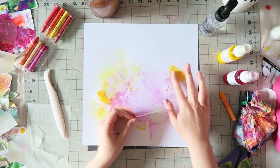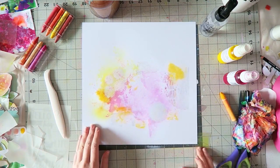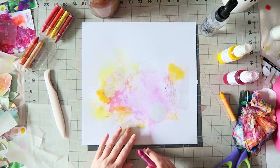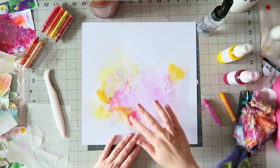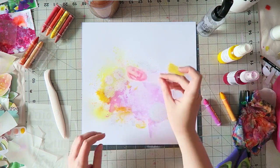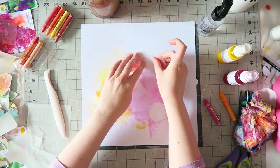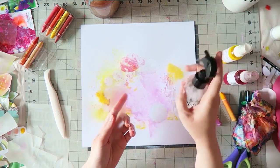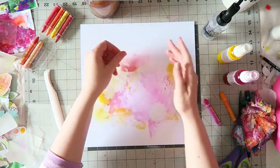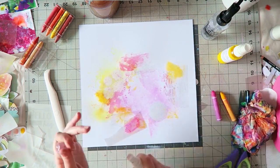I'm using the April 2017 kits. I used the packaging technique and added some shimmer mists from past kits — Colorings mists in Pink Stiletto, which is a hot pink, and No Yoken, which is a very bright yellow.